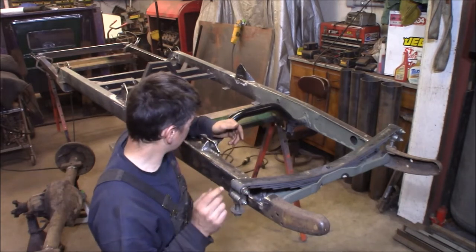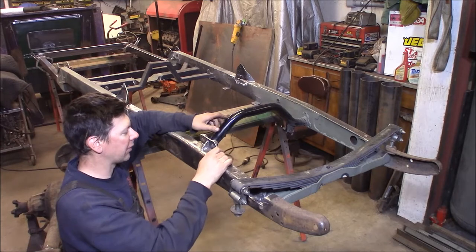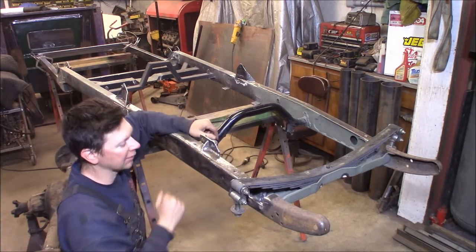I just want to show you the front of this. I finished welding up the steering bracket for the Vega box. I've got a little gusset here tied in good, and it's also welded on the inside of the frame.